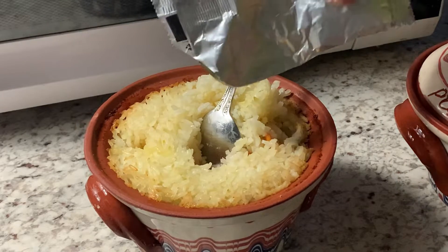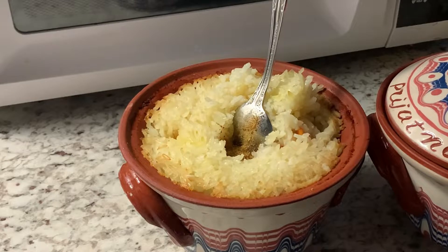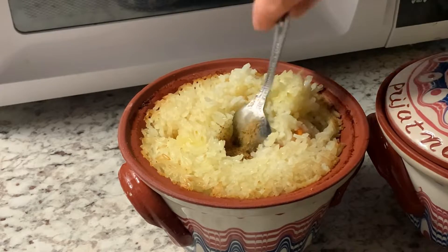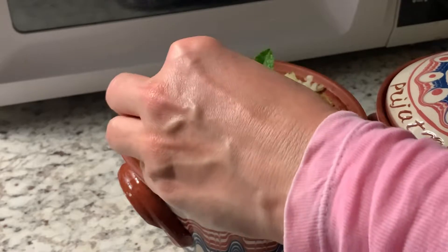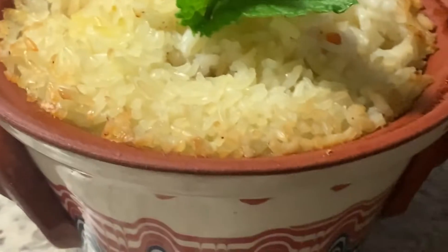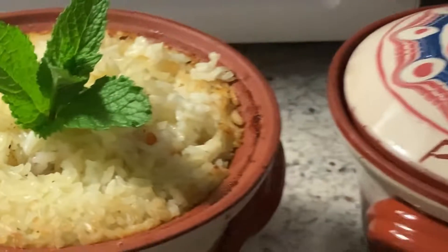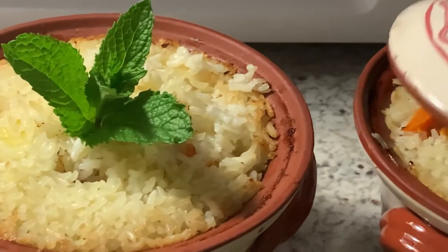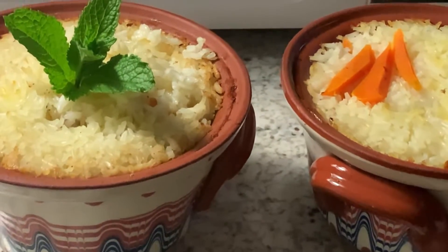Oh my god, I am so happy! Look at this — I just put my special spices for meat on top. I love those spices. I should have added them before, but I think it will still be good. I put them on now because I wasn't sure how it would taste, and next time I will know better — though I might do the same thing next time anyway.